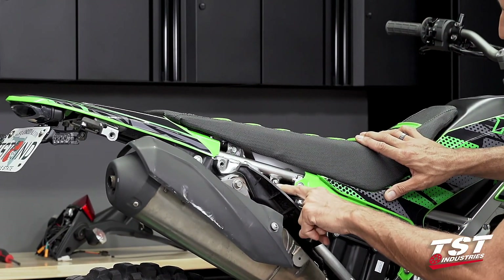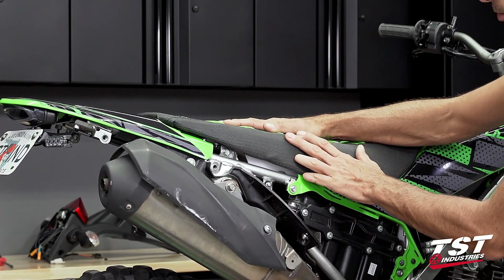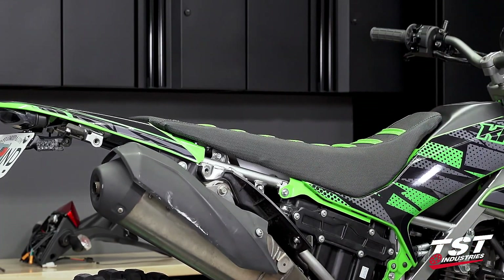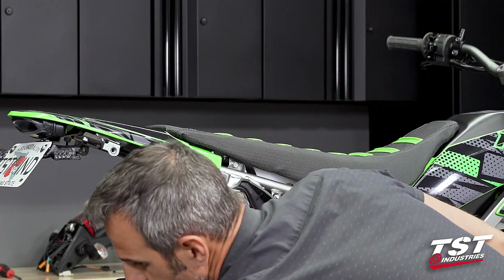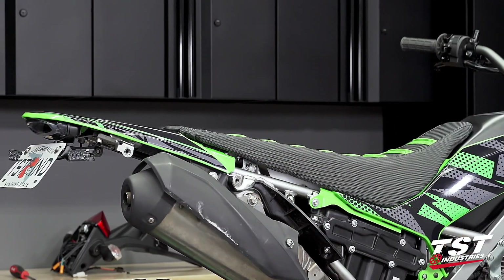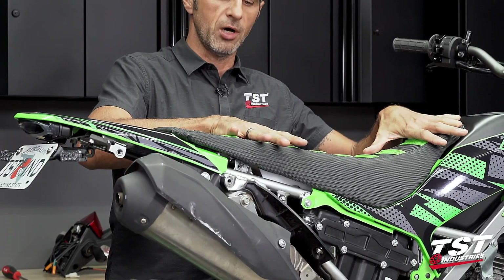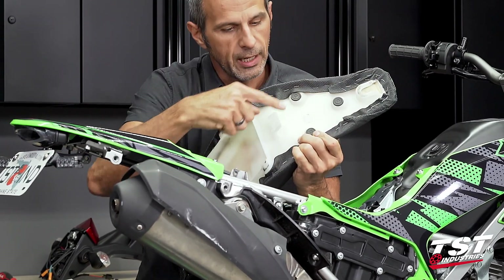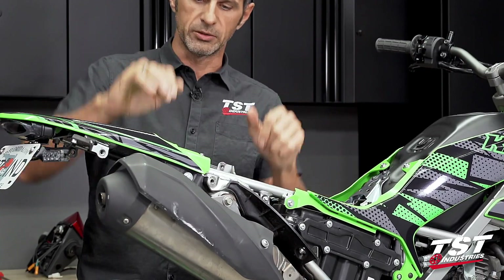There's an 8mm socket head screw here that's not holding anything on — we've eliminated the strap that holds the seat on. If your bike still has that strap, take one side off and let it hang on the other side. I'm going to switch to a 10mm socket to remove this screw and its matching screw on the other side of the bike. After those two screws are out, the seat comes off in an upward swooping motion, disengaging the locks from their receiving geometry.